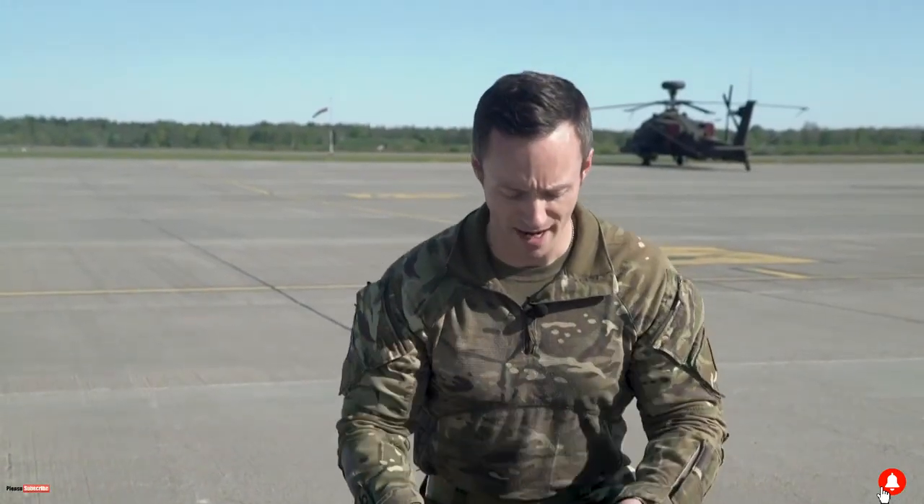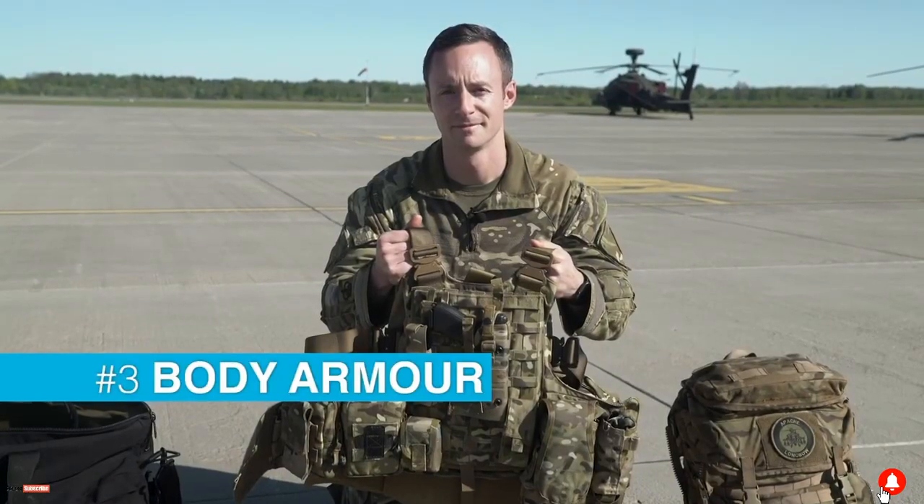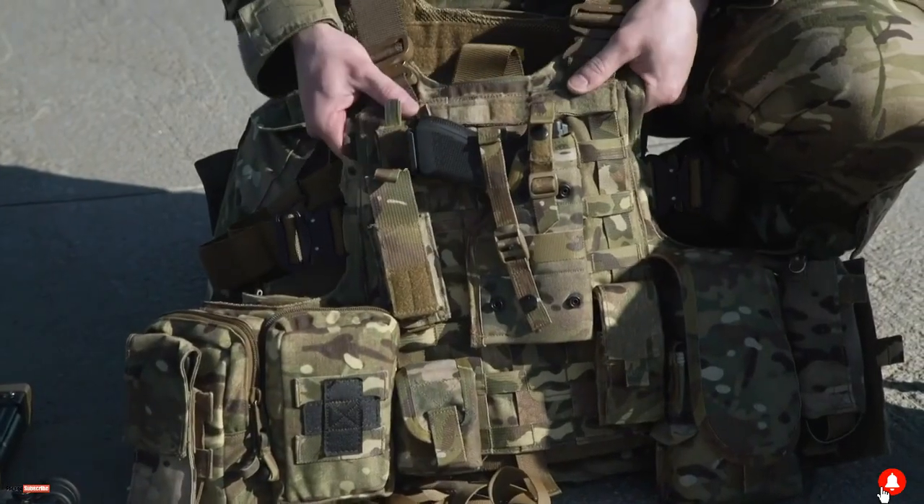So this is my aircrew flying vest, it's called BULX — the body armour load carrier system. Firstly on the front you can see we've got a secondary side arm.